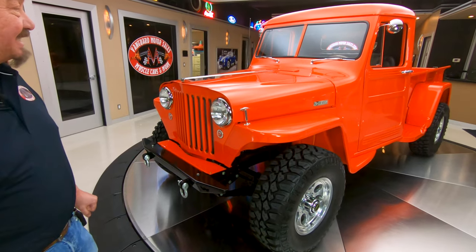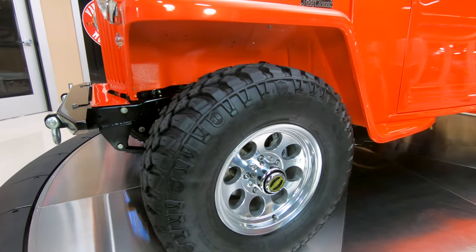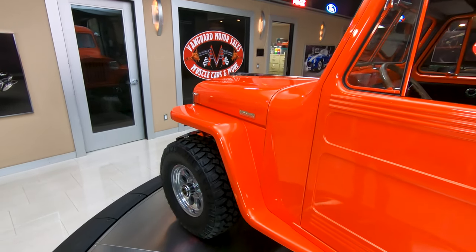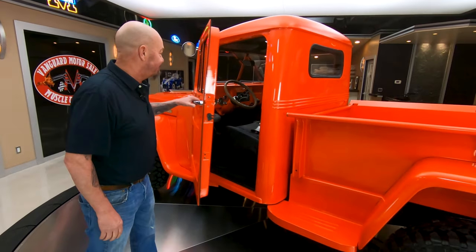If this is not the nicest 1949 Jeep pickup truck, I don't know what else could be nicer than this one. She is gorgeous. We've got Mickey Thompson rims there, and some badass tires on there also. And check out the interior in this beauty.